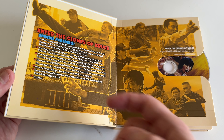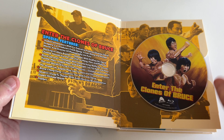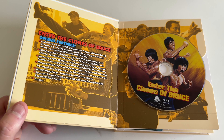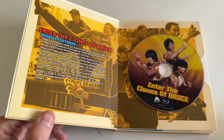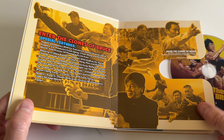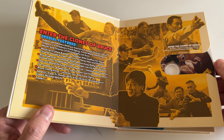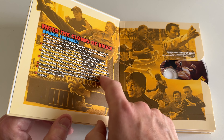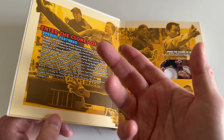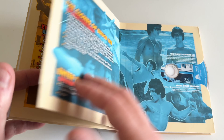So the first disc is the documentary 'Into the Clones of Bruce' with special features. I've been told by Frank and Michael Worth to start with this documentary and then work your way through the other movies. These slide in and out pretty easily — not like the Avatar box set where you need a special tool. In addition to the documentary it comes with audio commentaries and extra stuff not included in the documentary. Nice artwork, nice layout.